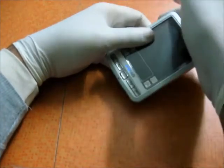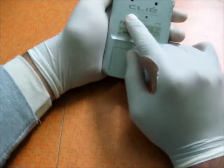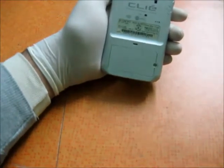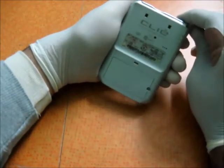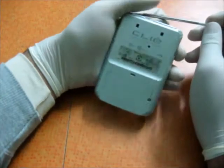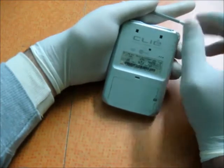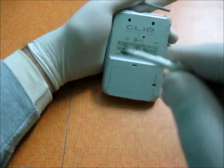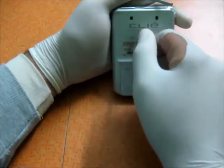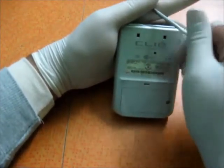You should have a cover that wraps around it — I don't have it at the moment. There's the Clie branding, and underneath it is written 'personal entertainment organizer.' Below that is the reset button. To use the reset button, you take out the stylus from the top end, unscrew either the top or bottom part, and there's a small tip — just put it inside the reset point and click.